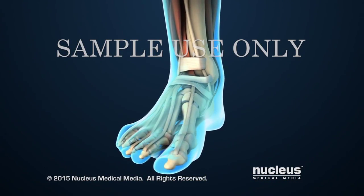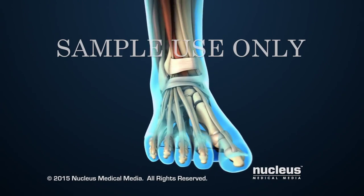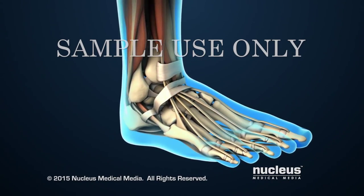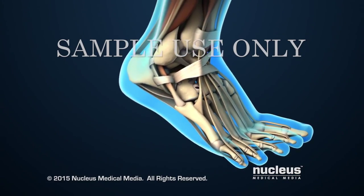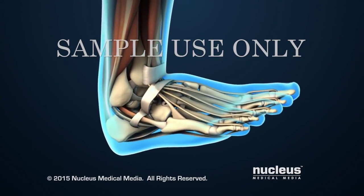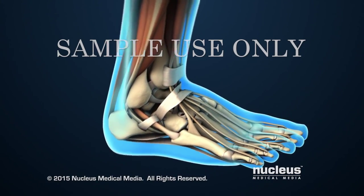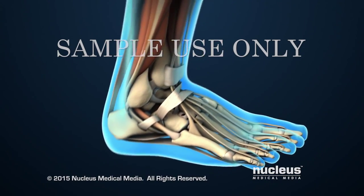Ankle fusion, also known as arthrodesis, is a surgical procedure that joins the ankle bones together so they no longer move or rub against each other. Doctors may recommend this procedure for conditions that lead to severe ankle joint damage and pain.